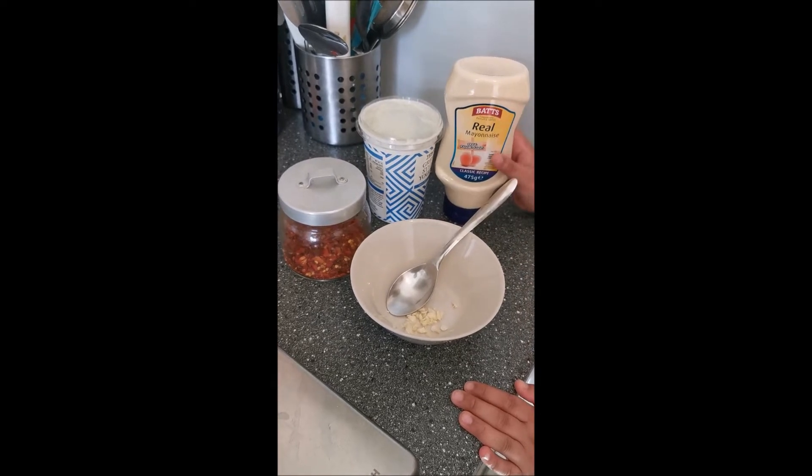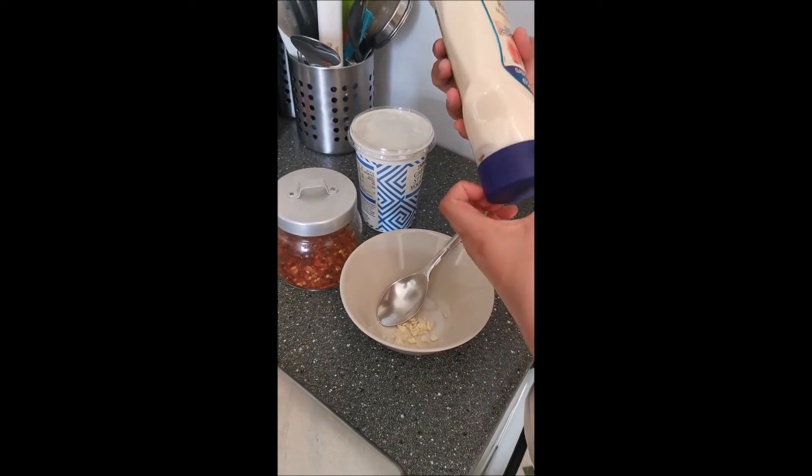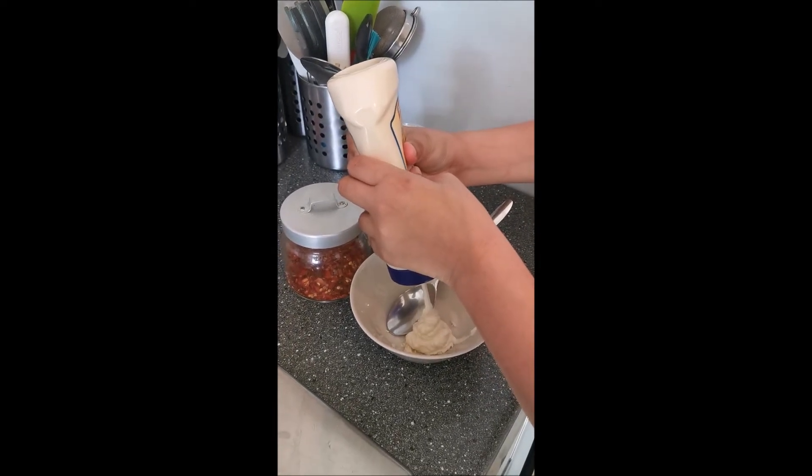With the help of a grown-up, I have chopped one garlic clove, and now I'm going to add some mayonnaise. Just a big squeeze would be fine.